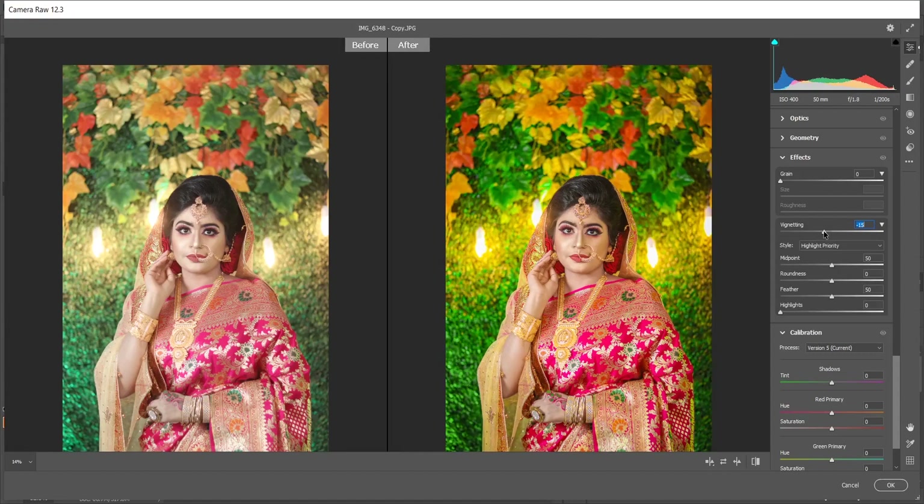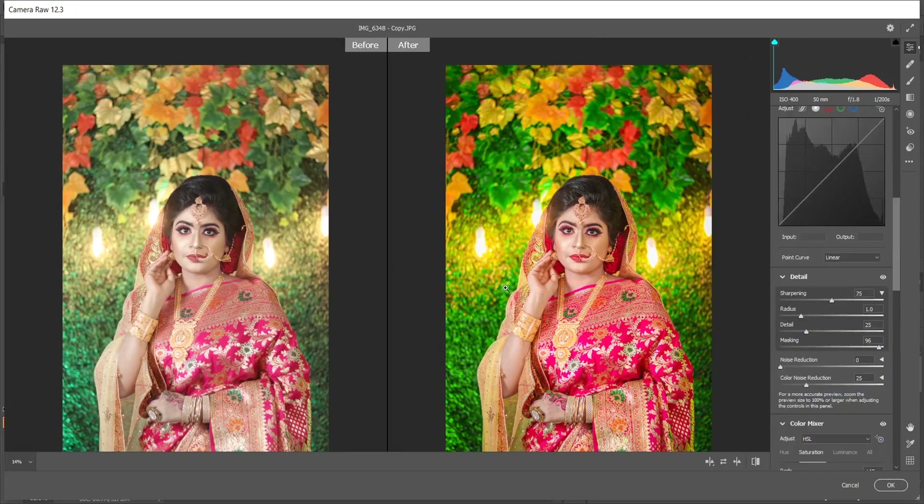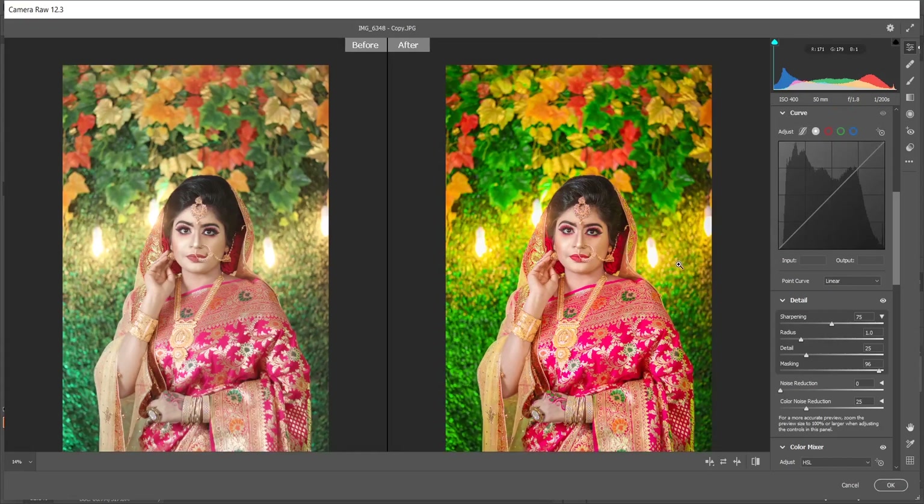Now into Camera Calibration. For the red primary I'm giving minus 13 and decrease the saturation a little to minus 5. For green I'm giving 15 — that looks good. For the blue primary I increase the saturation — 49 is good, it looks really good. Look at the colors — see before and after, it's a totally different image. Now come into Curves.